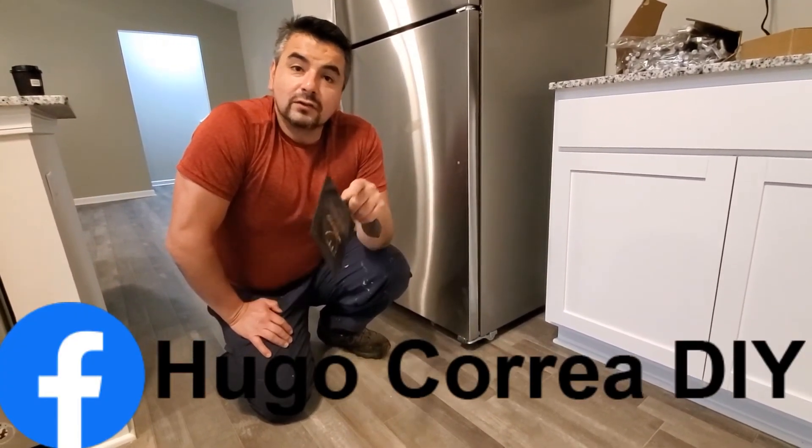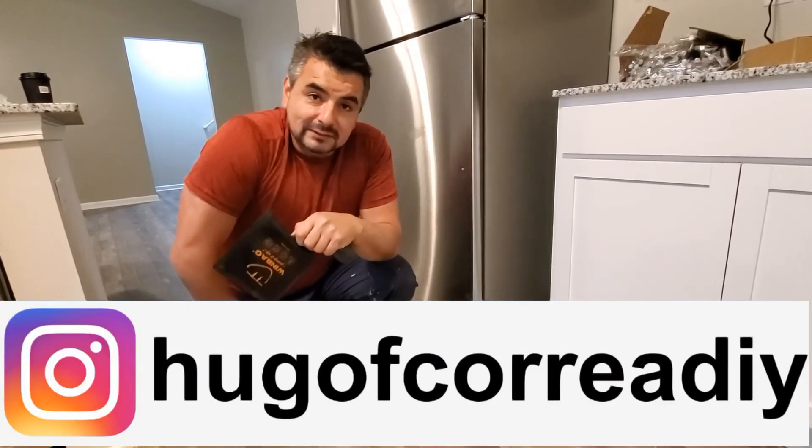Thank you so much for watching. Don't forget to subscribe, hit that little notification bell, and comment. I'll see you soon.